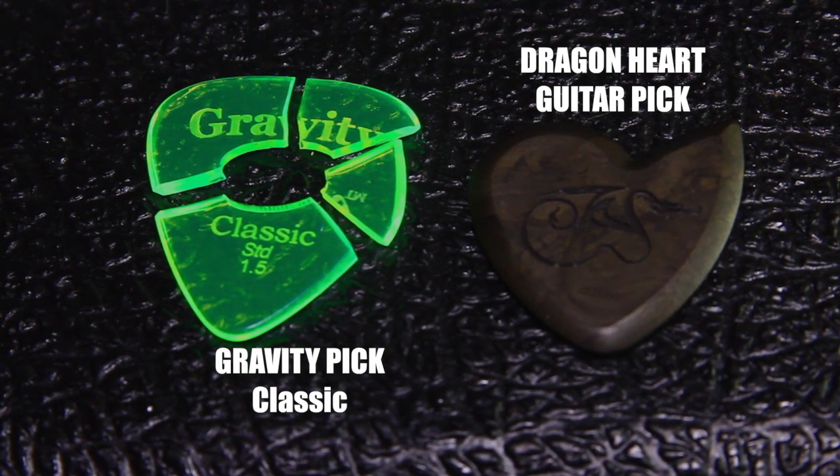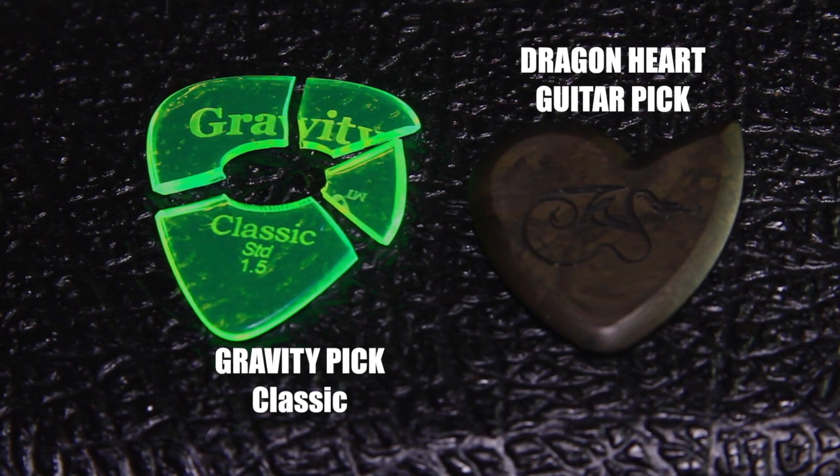So the gravity pick versus dragon heart pick test kind of determined itself. The gravity pick, as you can see, broke into four pieces. I don't really know how it happened — I just saw it and it was broken. Either I stepped on it, a chair rolled on it, or something.